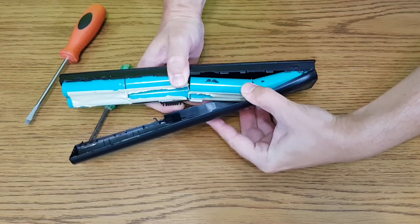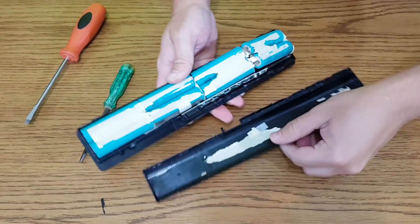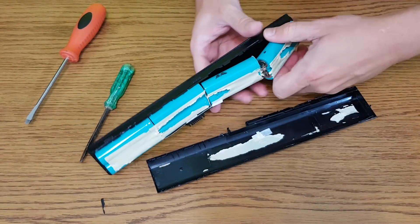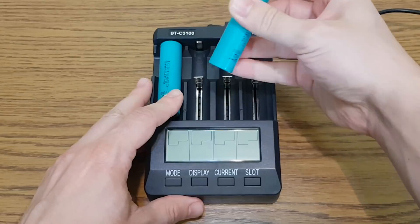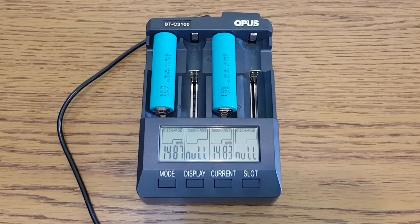The lithium cells I'm using are recovered from an old laptop battery. First, let's see what real capacity they have left. I tested them with my Opus charger and they have a combined capacity of — let's round it up to 3 amp hours.